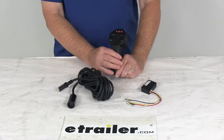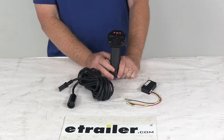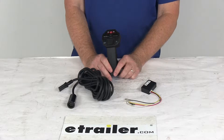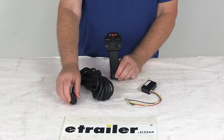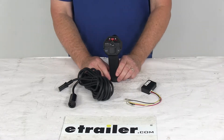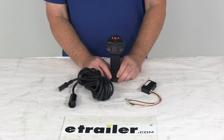Today we're going to take a look at the replacement two-in-one handheld remote for the Bulldog 12,000 pound trailer winches. This remote is designed for the Bulldog 12,000 pound winches that use the five-prong plug — that would be part number BDW10039 and BDW10040. Both of those winches we do sell separately on our website.